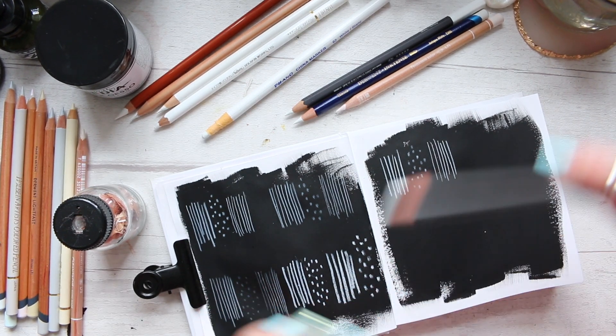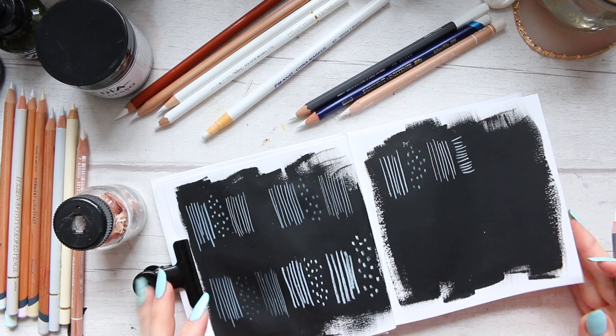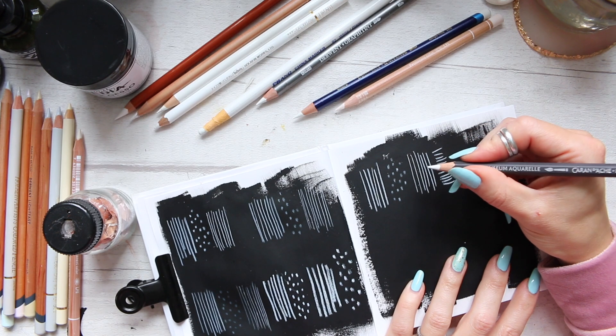I'll just create these horizontal lines and we'll try it with water. Then let's do the same thing with Musée Aquarelle by Caran d'Ache.